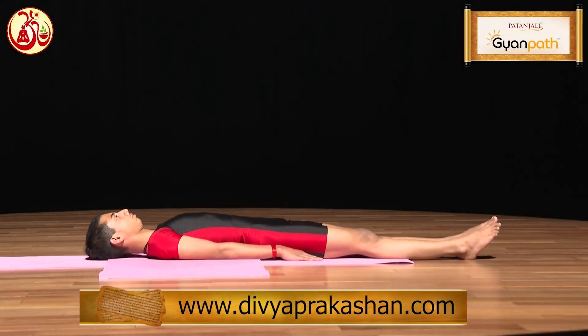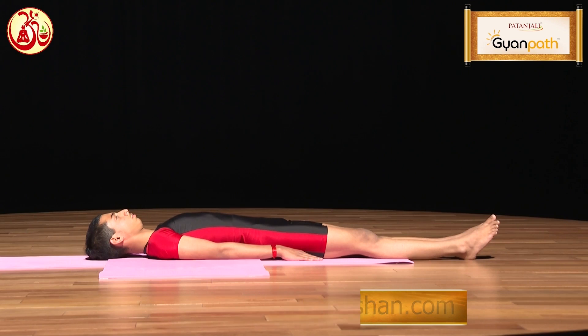Viparita Karani. In Sanskrit, Viparita is used for inverted or reversed position and Karani is used for practice. In this asana, the navel is towards upside and the talu, that is the epiglottis, is downside. Therefore, this is called Viparita Karani.